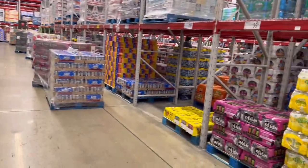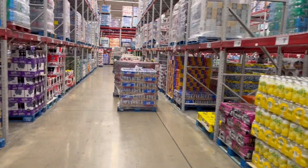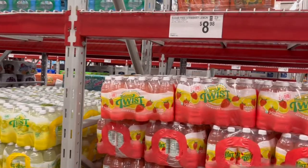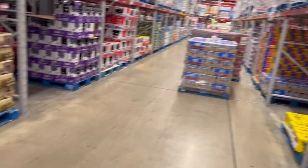I have to do just this aisle, both sides — I have to stock all this stuff out. Most of what I'll be doing is called red-lining. You see this red bar right here? They want the merchandise up to the red bar. So most of the stuff I'm going to be pulling out and sliding the new pallet in.